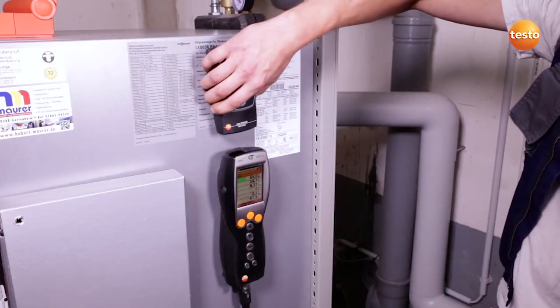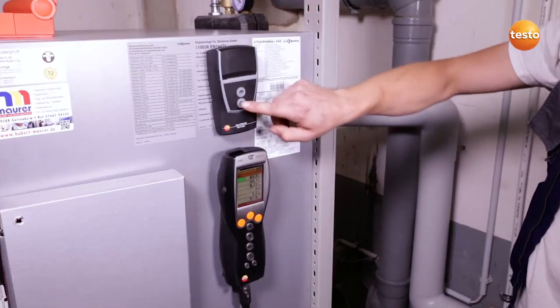In order to document the measurement values, I print them out using the wireless infrared printer.